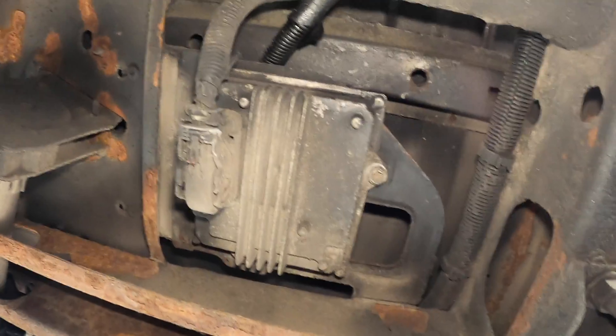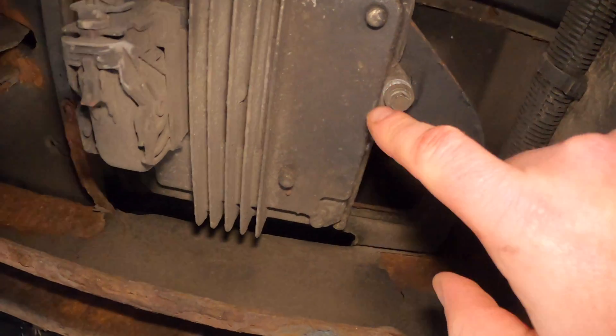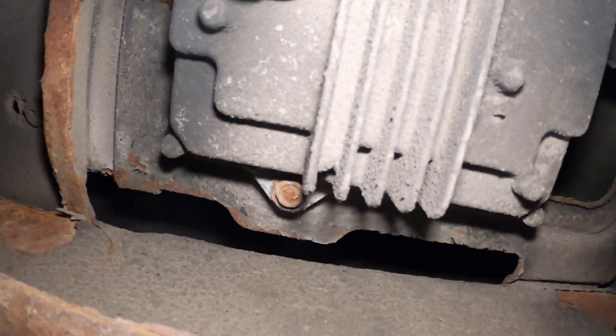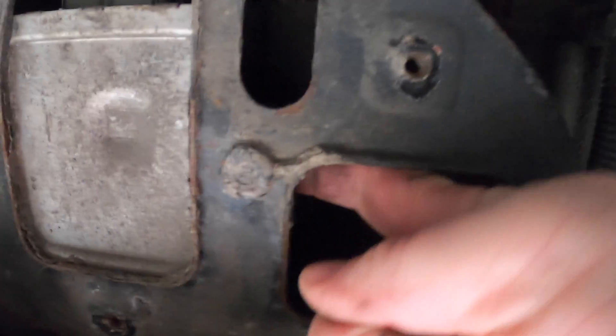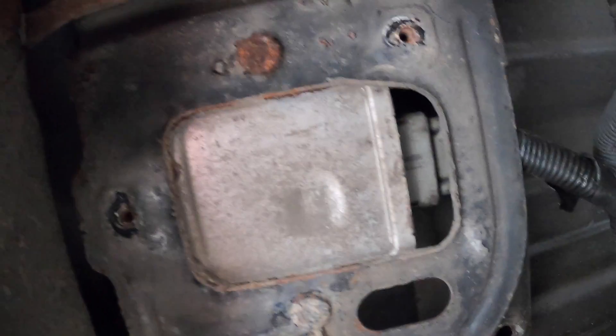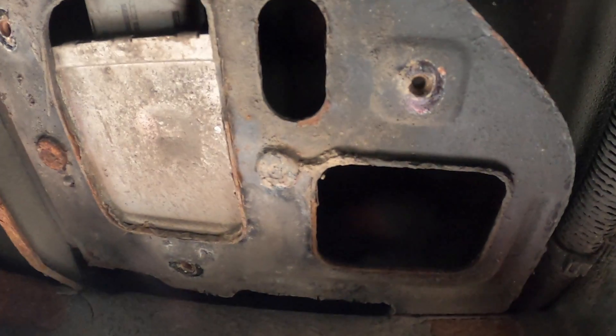We're down underneath the truck and the trailer brake controller is right up in here. It looks like I'm going to have to drop this panel down out of the way — I'm not going to disconnect it, just loosen these 10 millimeter bolts; there are three of them. Once I get that down, I can see it mounts from the top up inside, and the bolts appear to be welded on the back. This is going to be interesting to get at.